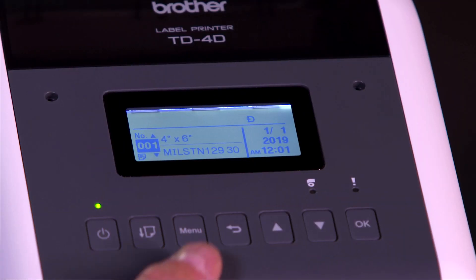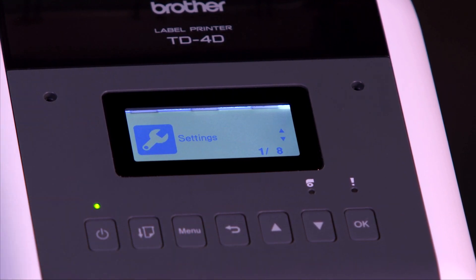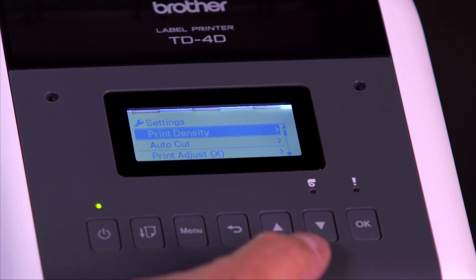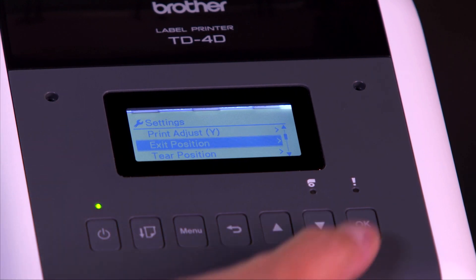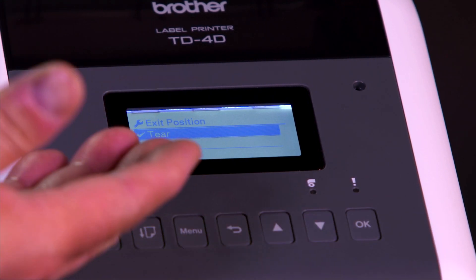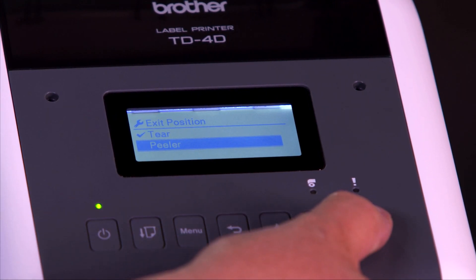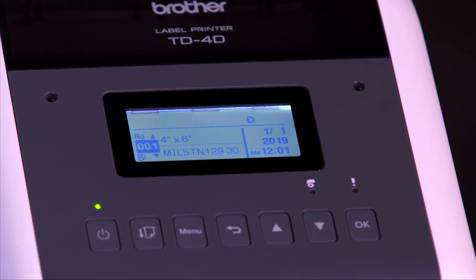There you have it. First, press the menu button, and the menu will scroll you to different options, but you want to pick the one that says Settings. Hit OK. Then scroll down until you see the setting for exit position. Hit OK. Two options: tear bar or peeler. Select peeler, move down one, hit OK, then menu back. And you're all set.